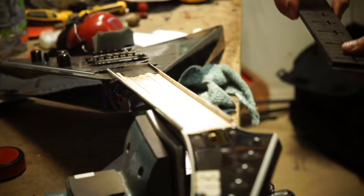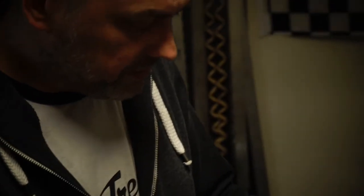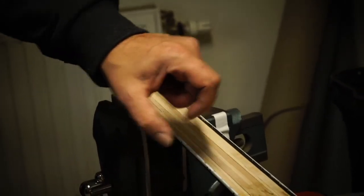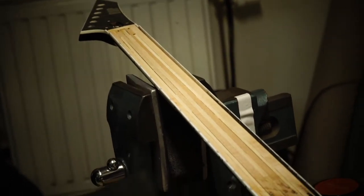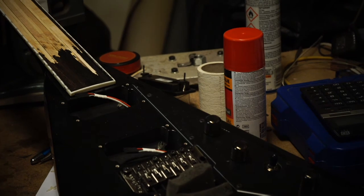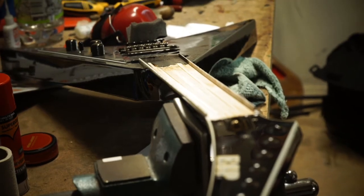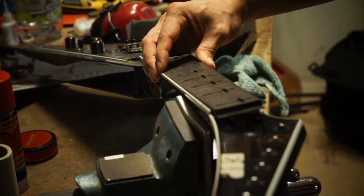I didn't glue it yet because this guitar will also have optical fibers coming out at the side dots, since this customer wants the markers to light up in dark environments. I'm going to drill holes here and run the fibers down through the neck pickup pocket and into the electronics area to place some LEDs, so the side dots can be lit up. I'll do that before I glue the fretboard.